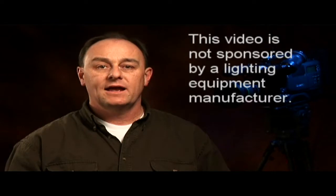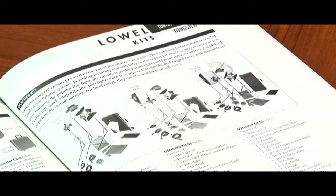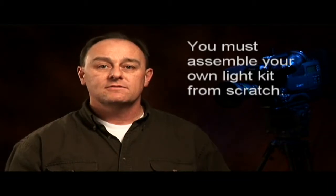Fortunately, this video isn't sponsored by a lighting equipment manufacturer, so my opinions aren't going to be biased towards any particular brand. It's important to know that there's no single equipment manufacturer that makes everything you're going to need. I don't recommend buying a prefabricated light kit because none of them have all the components you have to have, and they all come with a lot of stuff that you'll never use. If you want a good light kit, you've got to assemble it yourself from scratch.